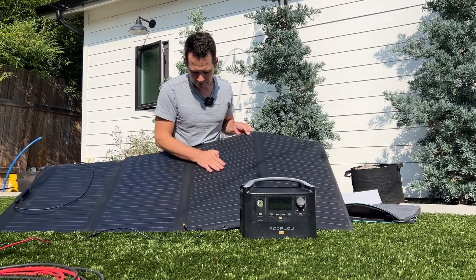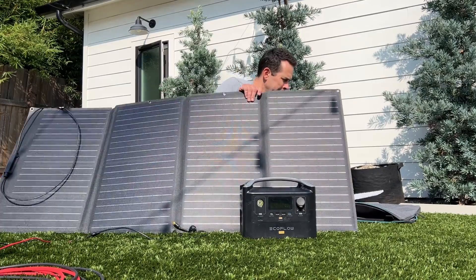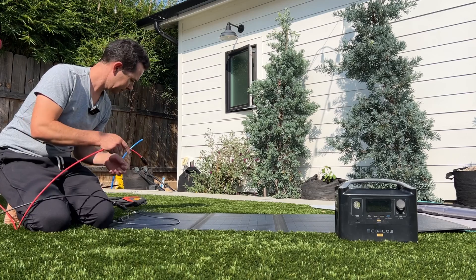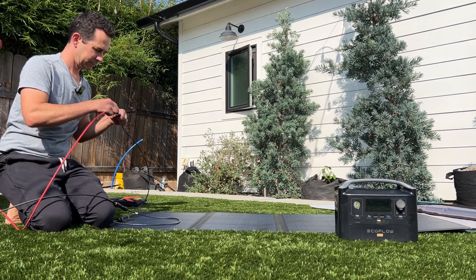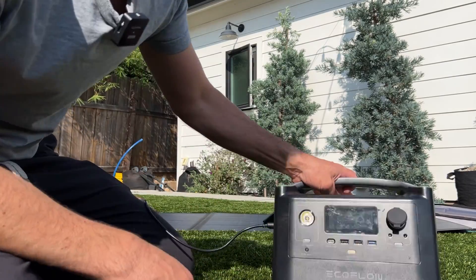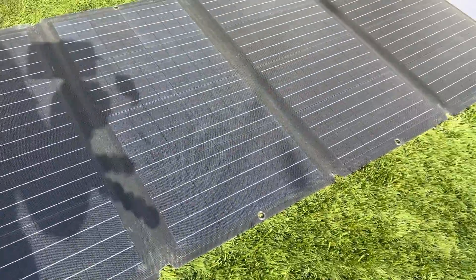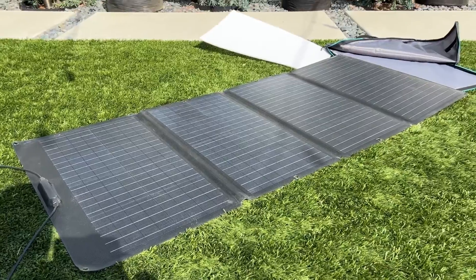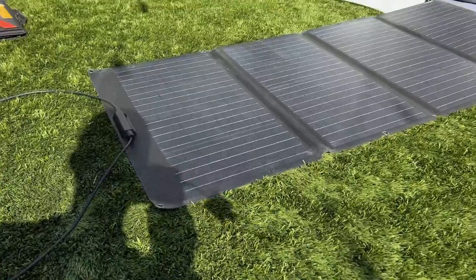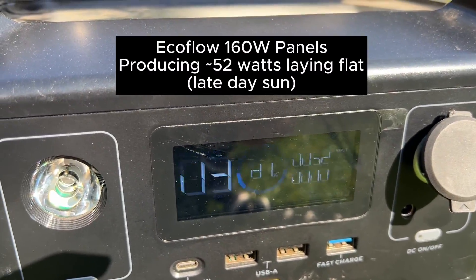This is a very durable looking pull-out panel. I'm going to lay these flat for now and see what they get. It's kind of late in the day so the sun is not fully out — it's coming from the side, not like middle of the day. We're getting 52 watts.